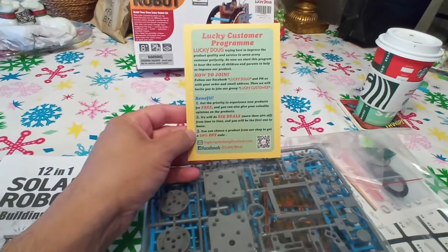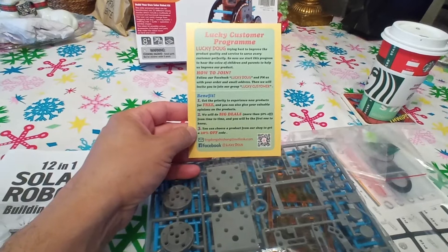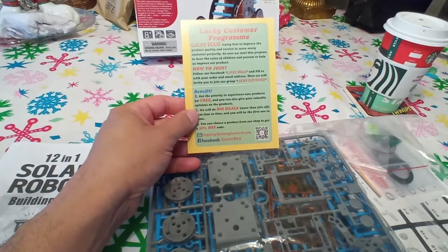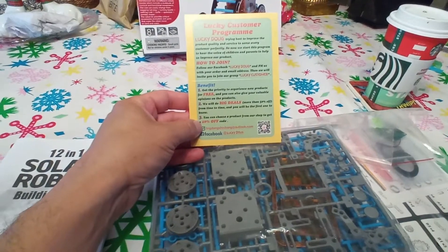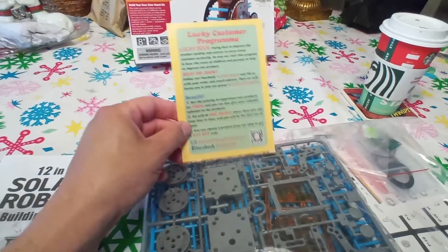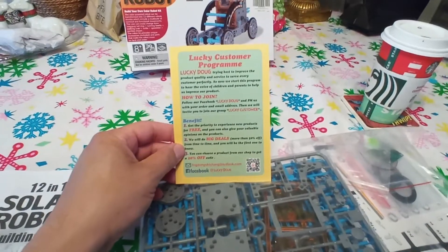You get notifications by following Lucky Doug on Facebook. You join and get to experience new products for free, then they do some big deals where you get 50% off, and you can buy stuff from their shop and get 20% off. We'll definitely join the Facebook group — who doesn't want free toys?